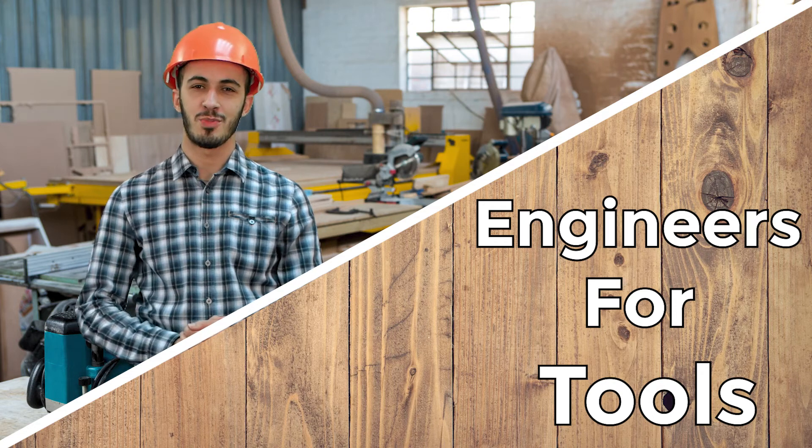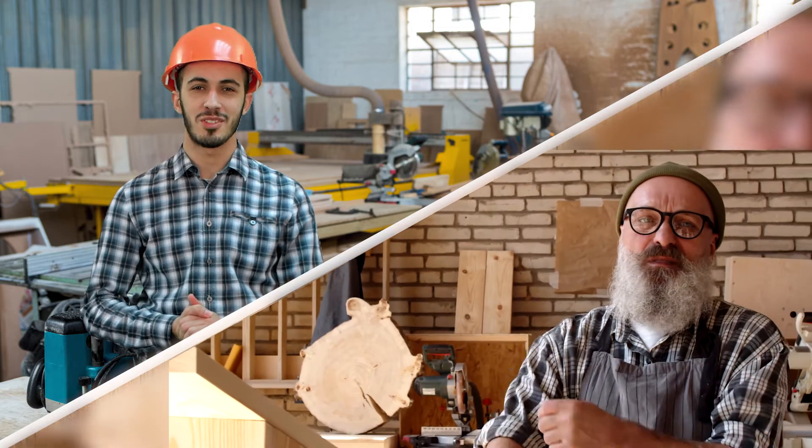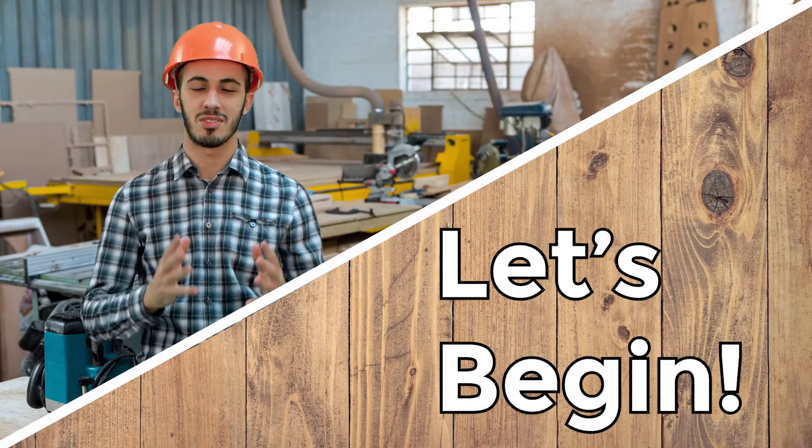What's up ladies and gentlemen. Engineers for Tools is here to share with you the information on what real owners say about cordless tools. No gimmick, just feedbacks from real people. Let's begin.